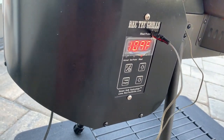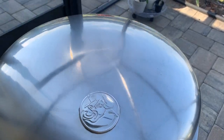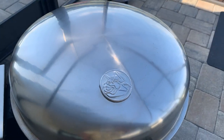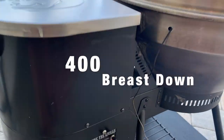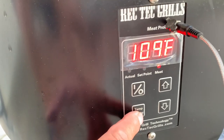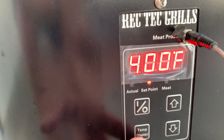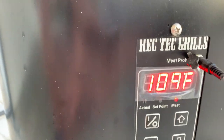The chicken breast is showing about 109 degrees right now. I think what we're going to do is go ahead and crank that temperature up to about 400 to see if we can get that skin a little crispy. Set temperature to 400, then we'll go back over to meat temperature and keep an eye on that.